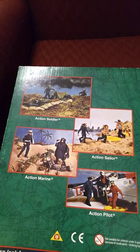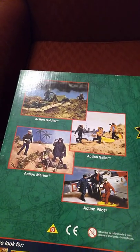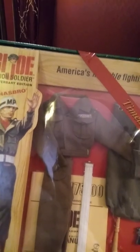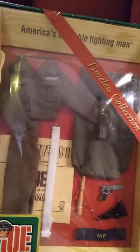These photographs are from their sales brochure that they gave to the people who went around to the various retail outlets to sell GI Joe. Here we have the Eisenhower jacket, and this would be typical of an MP in the 1950s.